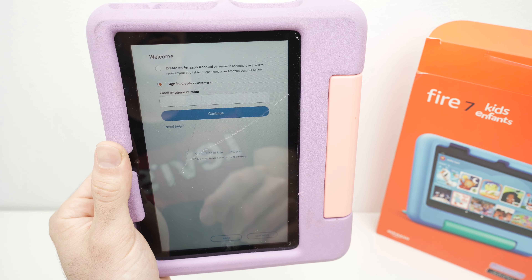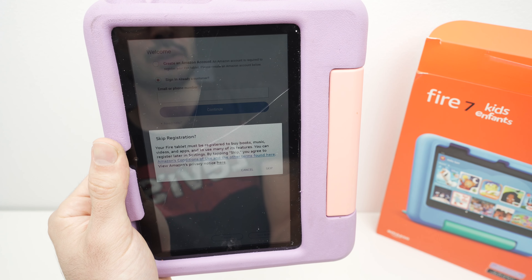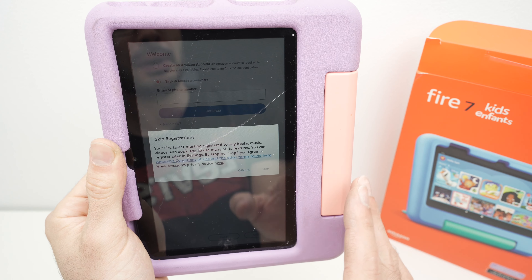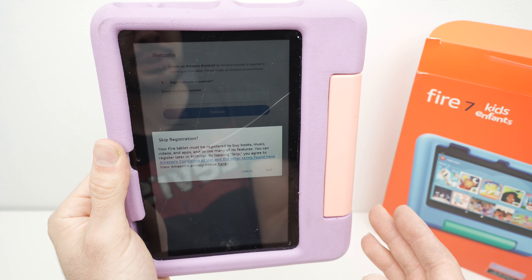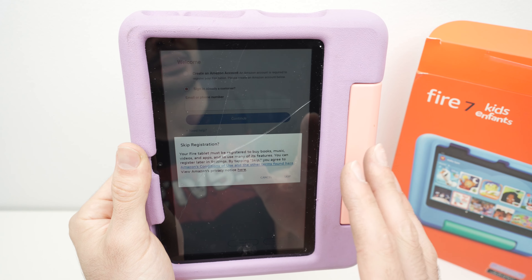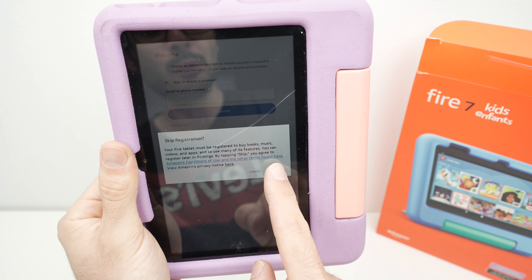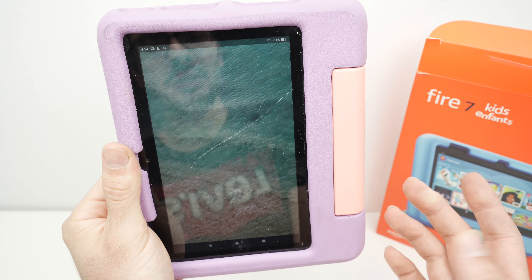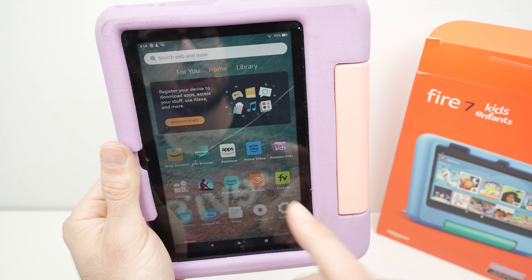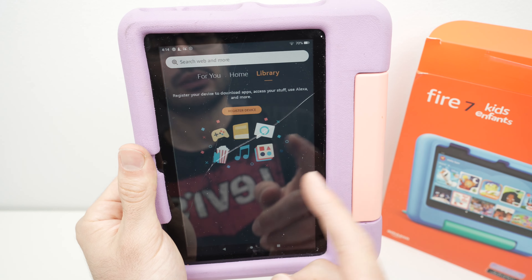Now it will ask you to sign in to your Amazon account. If you don't have one, select 'Create an Amazon Account'. If you already have one, enter the email associated with it — you can also enter your phone number. If you don't want to link your Amazon account to this tablet, press 'Not Now'. You'll be warned that you won't be able to download music, books, apps, or similar content without an account linked. The good news is you can always add it later. Press 'Skip' for now.